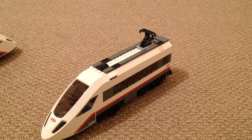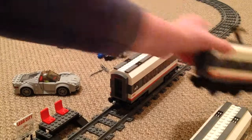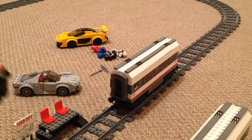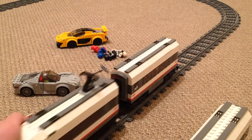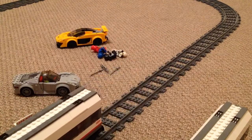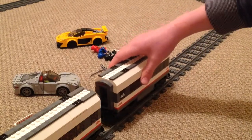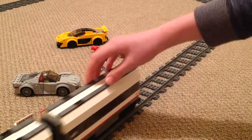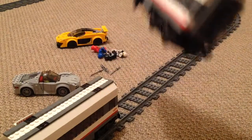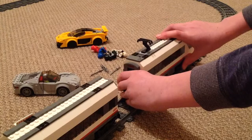Going over to the track now. You can see one of the cars has already been placed on — that's the dummy car — and I'll put the center car on there. The coupling systems are really nice as well. Finally the power car goes on like so.